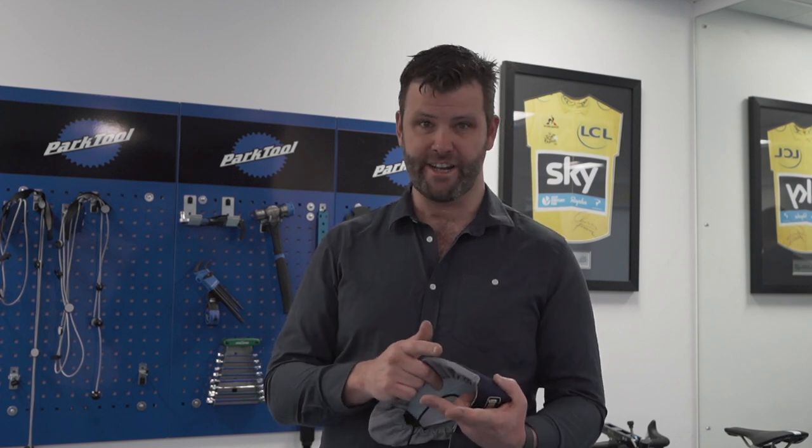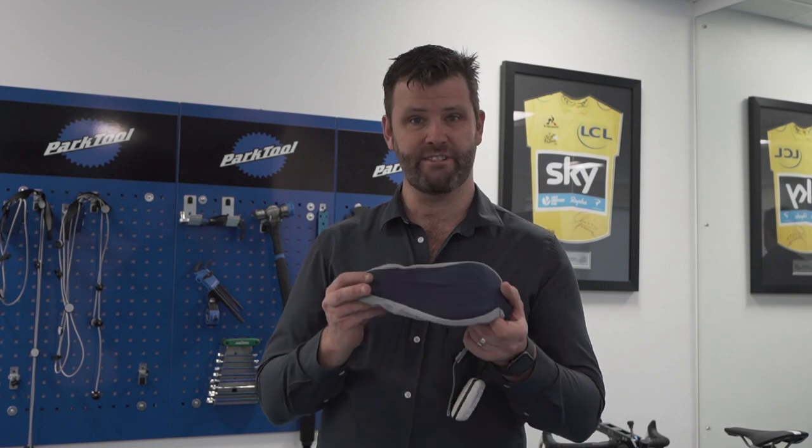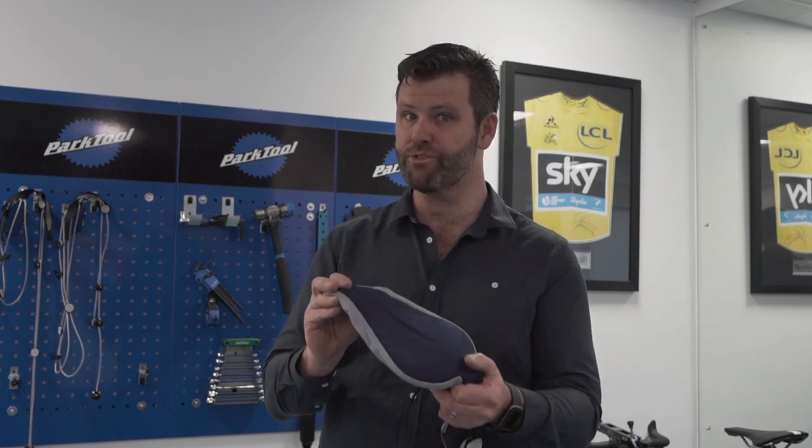What I use it for is it's another string in our bow, another line of evidence to try and get people towards their goals. People come in for performance reasons — they want to go faster, to be more powerful — some people are injured, and some people are in pain, and saddle pain is a common thing. This really helps.